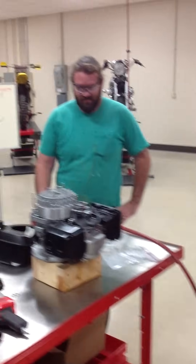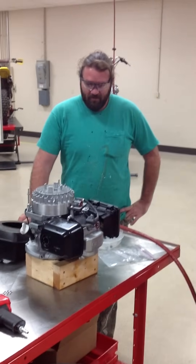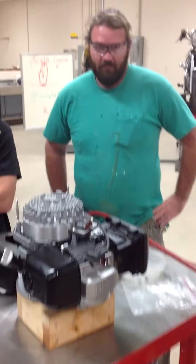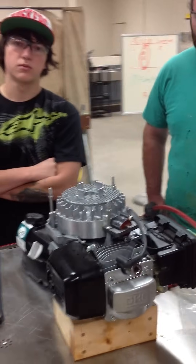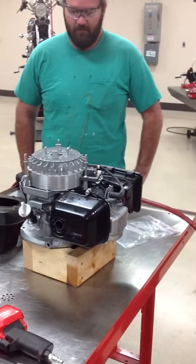Today we're here at Western Iowa Tech Community College, our Motorcycle and Power Sports program. We're going to show you a couple different ways to remove a flywheel on a small engine. The engine we're using is a Honda GCV 160, a little outdoor power product engine. These are typically used on mowers.